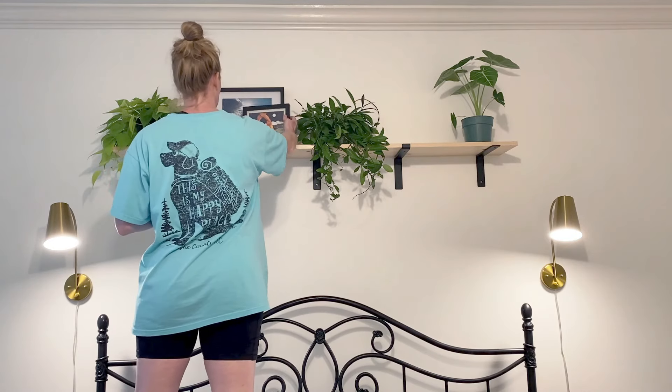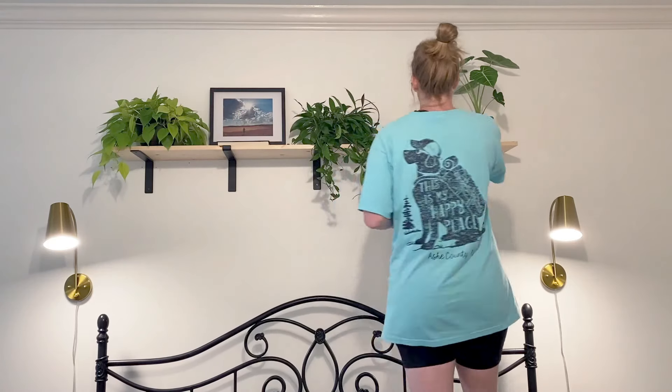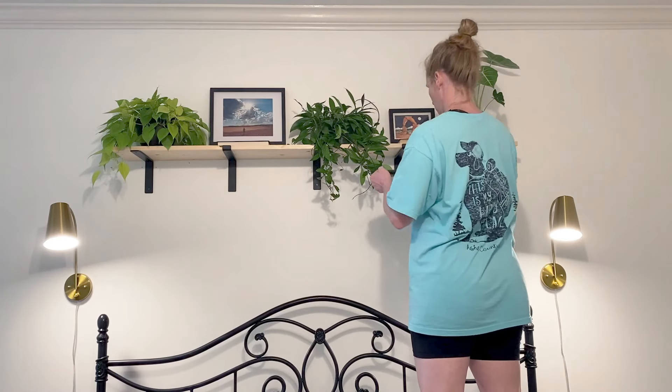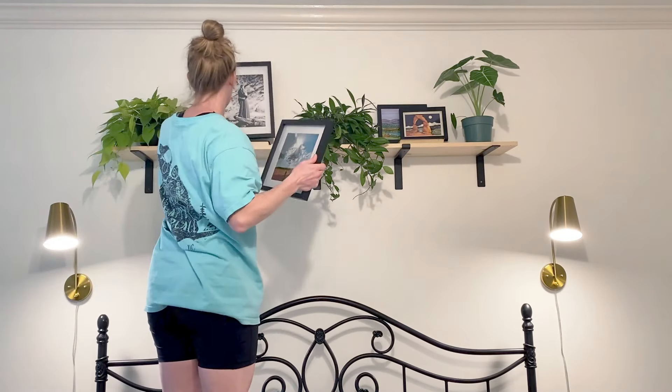When you're styling your plants, especially on a shelf, don't be afraid to try things. I moved so many things around during this process and that is okay. I really wanted to have my pictures up on the shelf, and you can see that I moved them around quite a bit — that's okay, you just have to try different things.